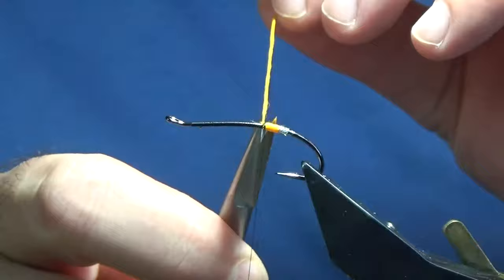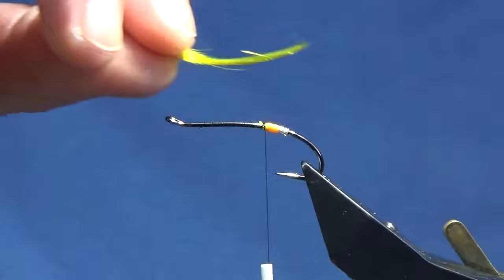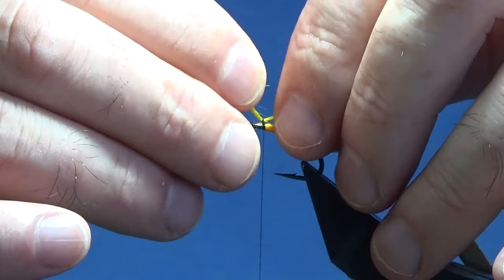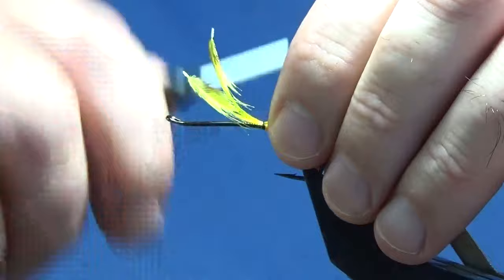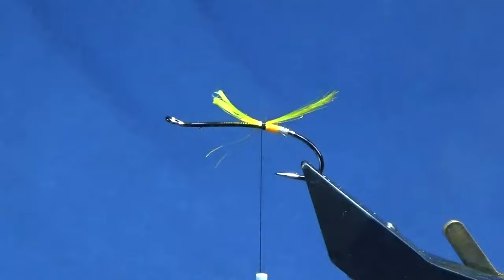I'll follow this around with my thread and catch that in nice and tight, then trim away the remainder of the floss. Now the tail is in two parts. The first part is golden pheasant crest feathers — I'm just using two, just to boost the color. This has been dyed fluorescent yellow. I'm just going to come in with a couple of turns to see what length we're setting, pull it to the length that I like, then come in and clip away the excess.